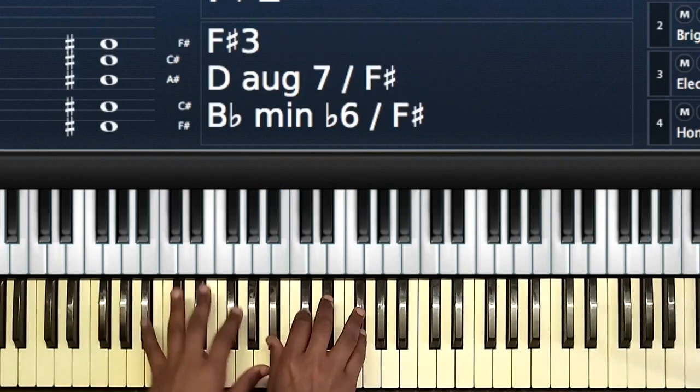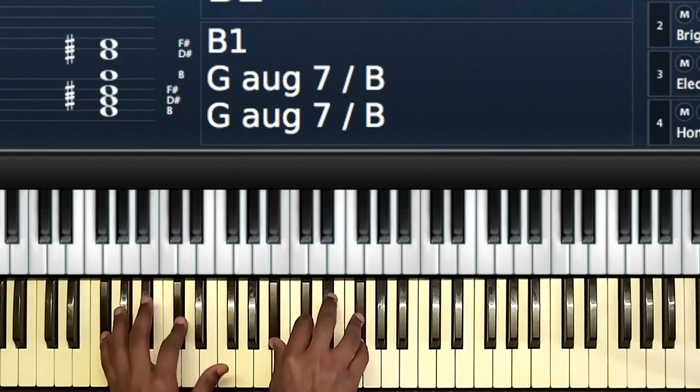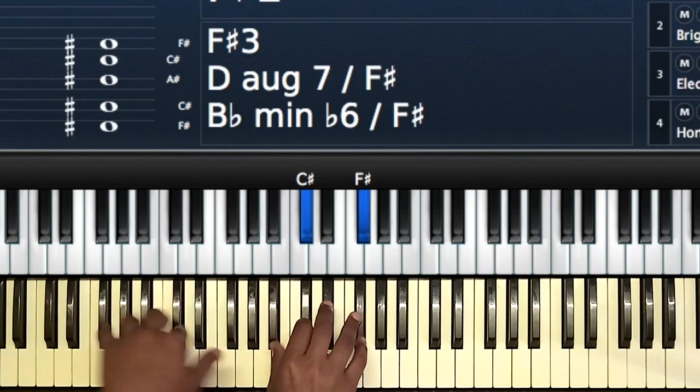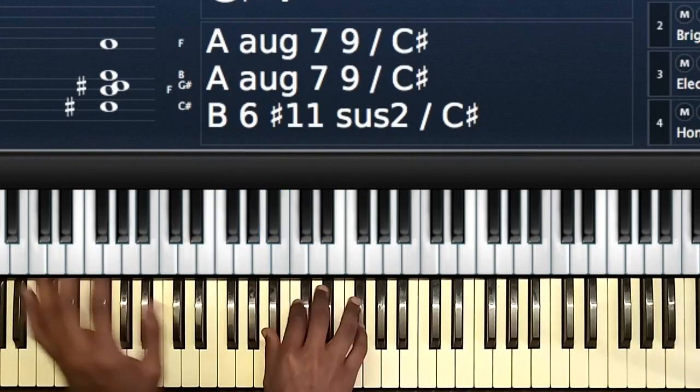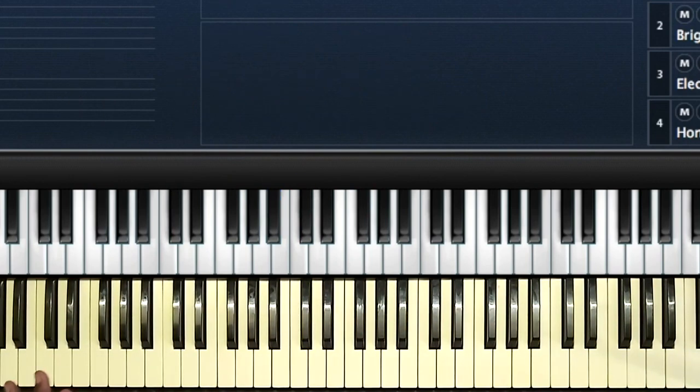So: one, then to the three, then four, then one, then to the six, then to the five, then to the one. Those are the absolute basic chords for the song. Let's go to someone who knows their way a little bit around F-Sharp — I'll add a few passing chords.